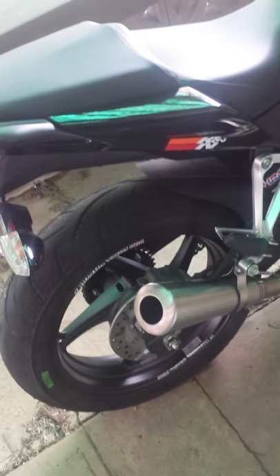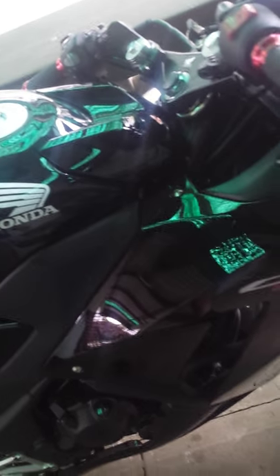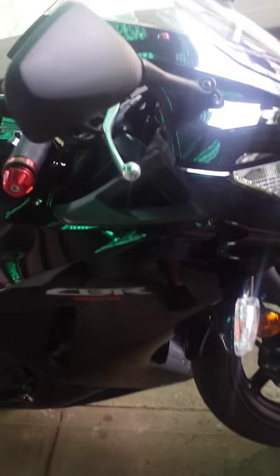I'll start it up and let you guys see what you think. It's pretty loud — the camera doesn't do it justice whatsoever, as it's louder in person than it is on video.